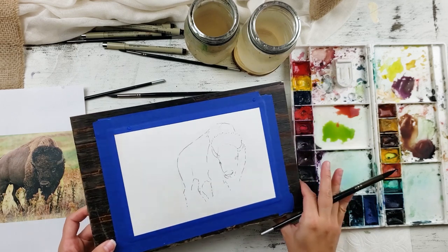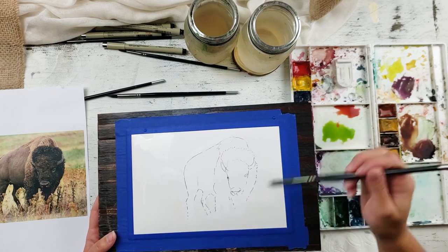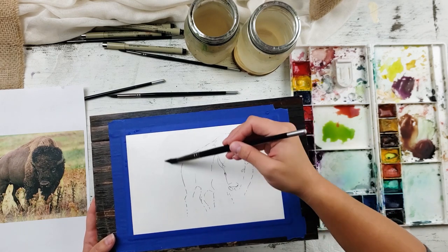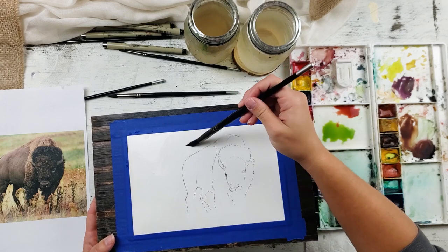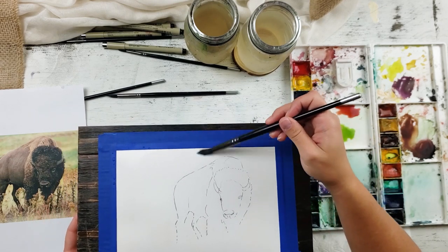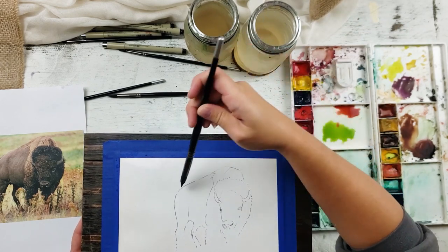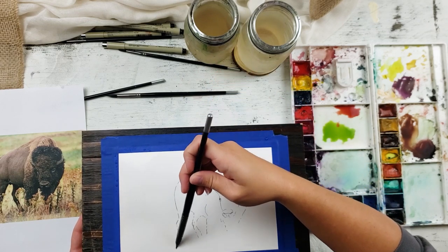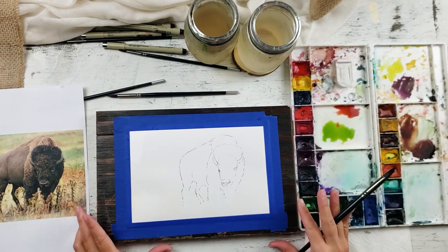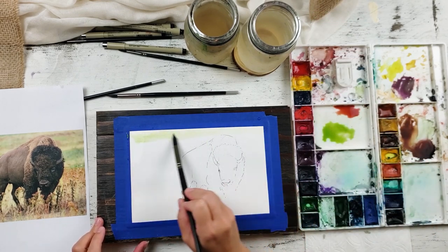If you can't tell where the water is, you can tilt the paper at an angle against your light and you can see what's wet and what's dry. We just want to make sure the whole thing is wet. A good rule of thumb: you don't want it to move when you tip it, but you want it to shine — wet enough to stay workable. Now we're going to move quickly. We've got this green already mixed and we're going to lay it in up top here.